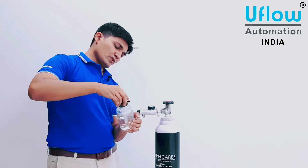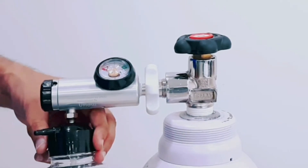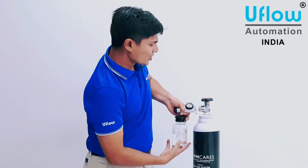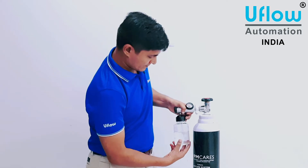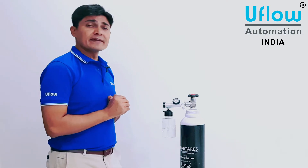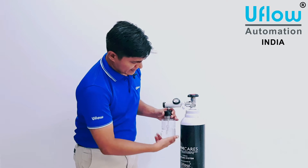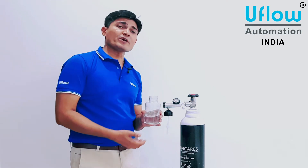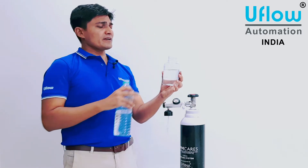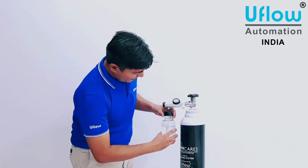Once the water is at the maximum level, put the cap back on. At the outlet port on the regulator, fix the humidifier bottle by rotating it clockwise — it will fasten to the outlet port. Now suppose the water level goes to the minimum — to refill the humidifier bottle, hold the cap and slowly remove the bottle, then refill with water to the maximum level. Make sure water is filled to the max level, then fasten the cap.